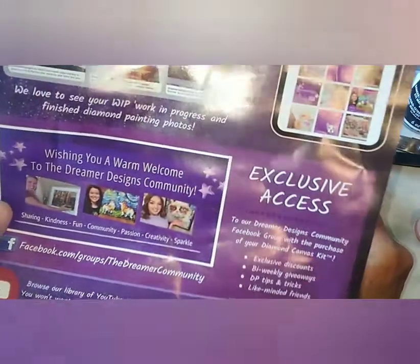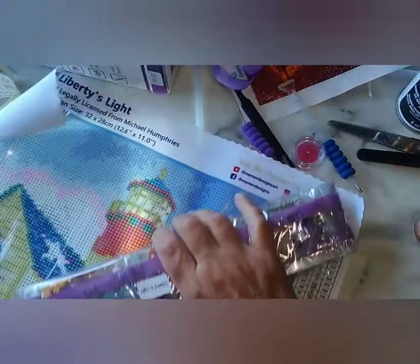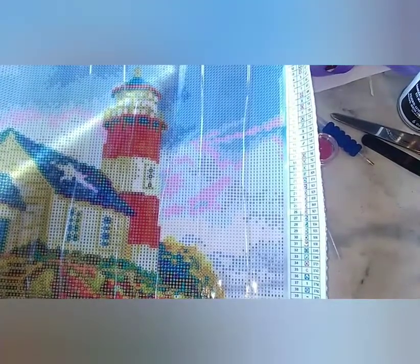Wishing you a warm welcome to the Dreamer Designs community. This has three ABs — how very, very nice. I'm going to roll it backwards on itself. Cats are like, what is that noise? I hear they flatten out really quick. It says the design size is 32 by 28, or 12 and a half by 11. And their colors are all in these pillow packs, which I like.